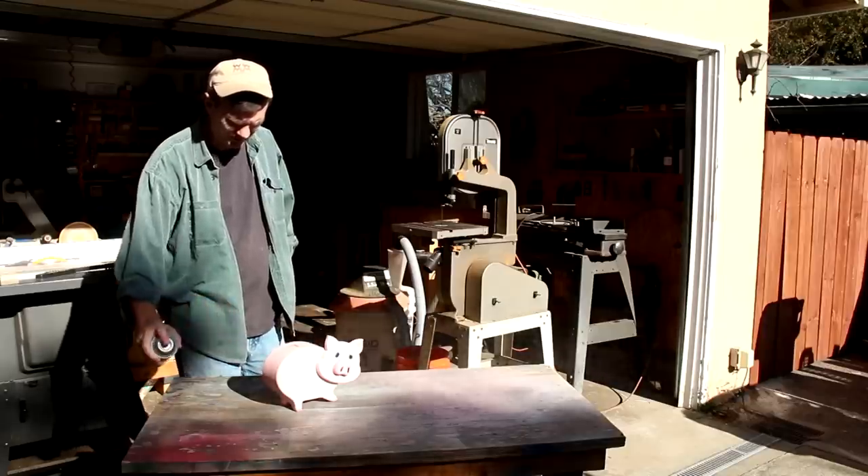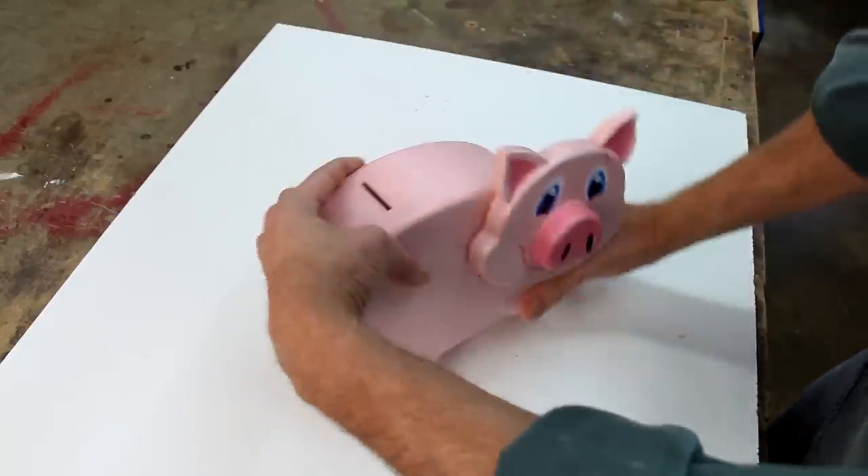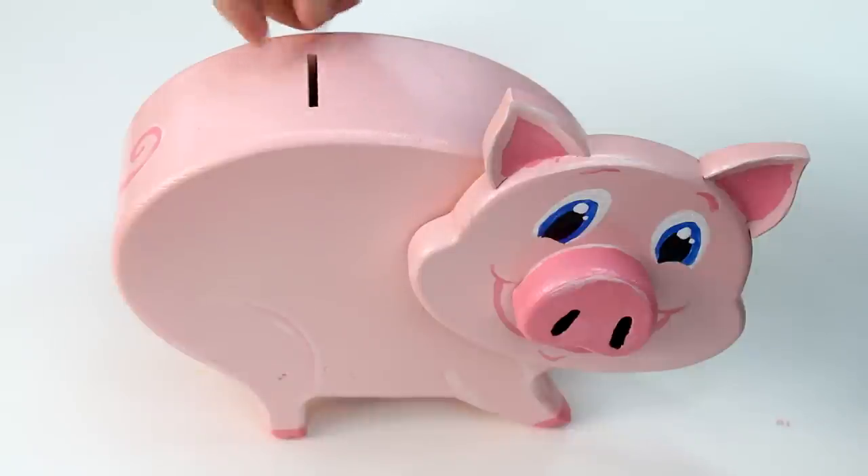I'll give the bank some protection with a few coats of spray lacquer. And that's all there is to the piggy bank — super easy and fun project.